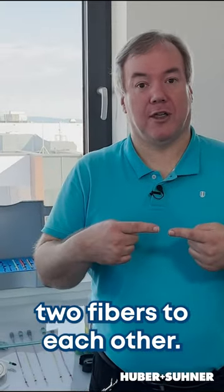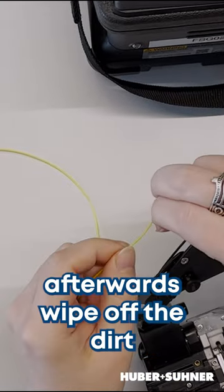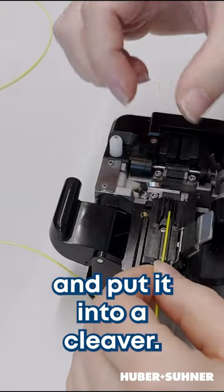Fiber splicing is a very common technology to connect two fibers to each other. We have to remove the loose tube and afterwards wipe off the dirt and put it into a cleaver.